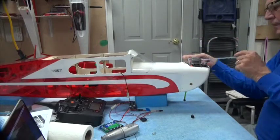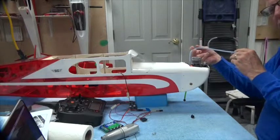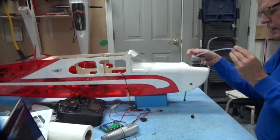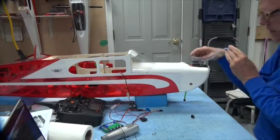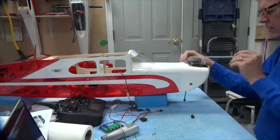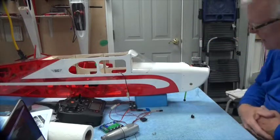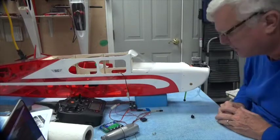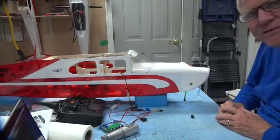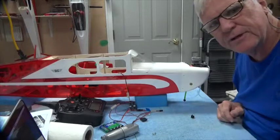I'm going to add a fuel filter to the fuel tubing between the nipple here and where it goes into the firewall, so I'm going to leave plenty of room here to do that. So that's the cowl — that's what it's going to look like. That's all I'm going to show you because the rest is fairly simple. Thank you for watching, and stay tuned for the next video.